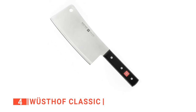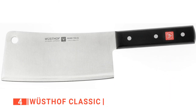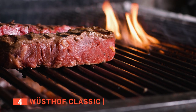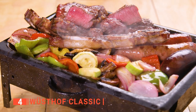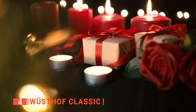This meat cleaver is precision forged from a single piece of sturdy high-carbon steel that can withstand stains and corrosion. The heavy razor-sharp blade is engineered for heavy-duty and precision cutting, and it works equally well for chopping meat and dicing tough vegetables. The Wusthof offers twice the edge retention of an ordinary meat cleaver. We think it would be a perfect gift for a home chef, family member, or a wedding gift for a couple that enjoys cooking together.